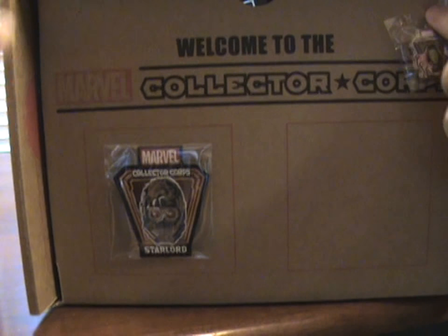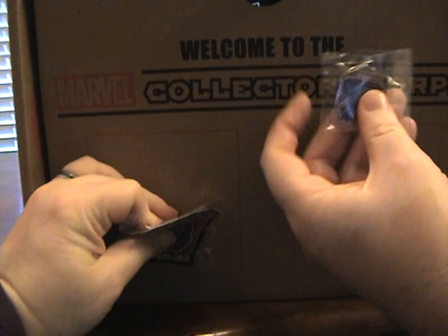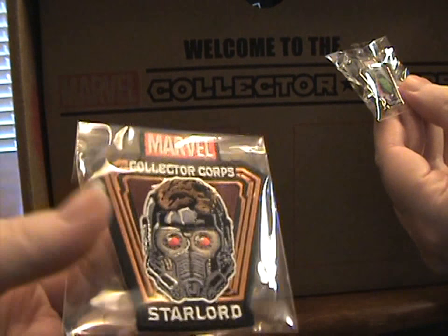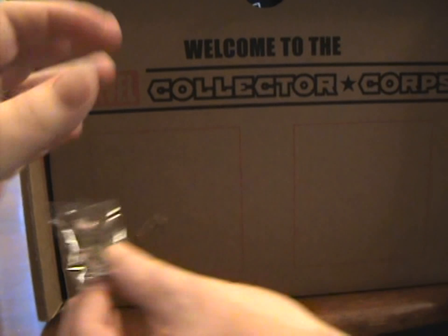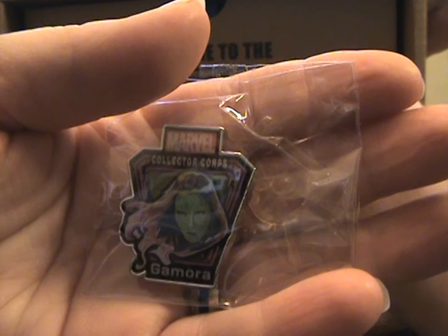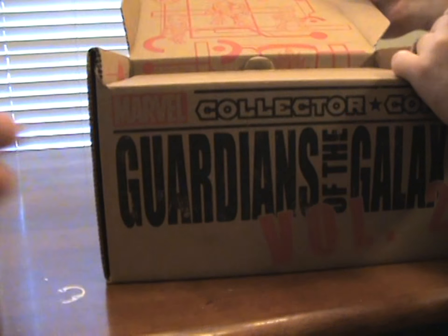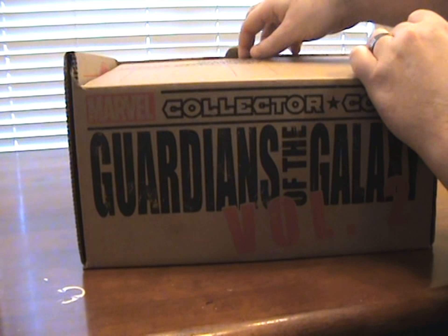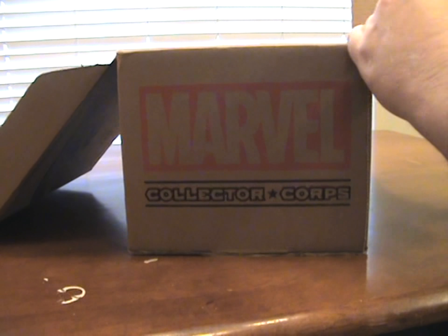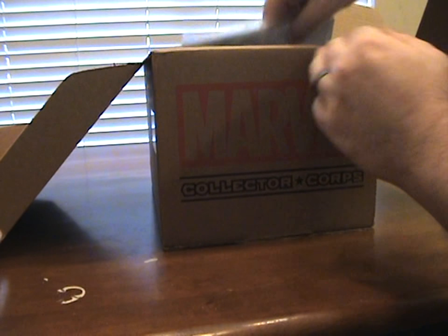The patch and the pins — we're gonna take them off. The pin is Gamora and the patch is Star-Lord. Let me get a close-up of the pin. Gamora! There's a reflection — there we go. It's pretty cool. We'll have to find a cool way to display all of ours. I'll try not to look and spoil stuff, unlike some people are doing right now.